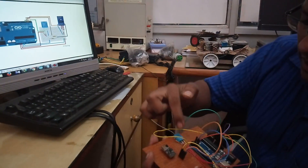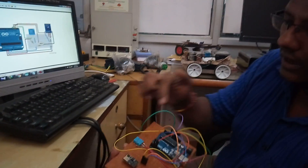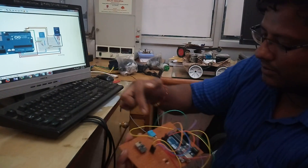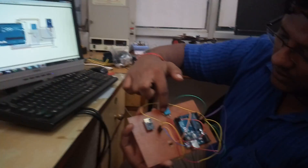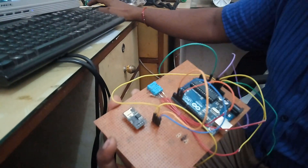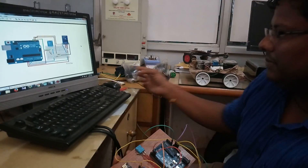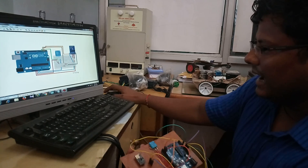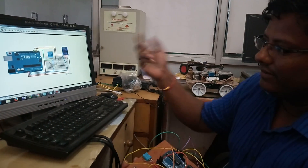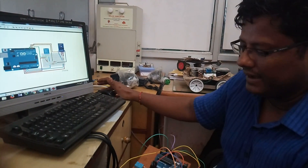This pull-up resistor is very essential. If you are not going to connect it between VCC and data out, you will not get any data out of that data line. I have used software serial, so I changed the pins slightly. My RXD port is pin number two and my TXD port is pin number three, using the SoftwareSerial library for ease of programming.